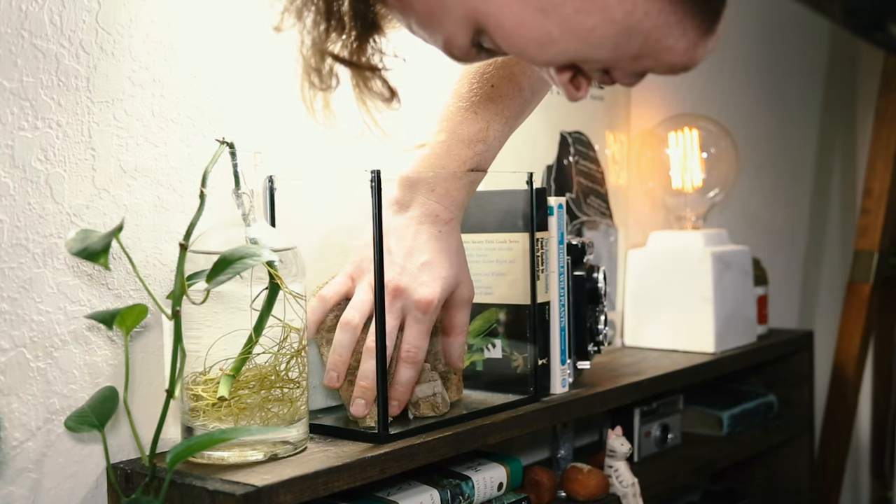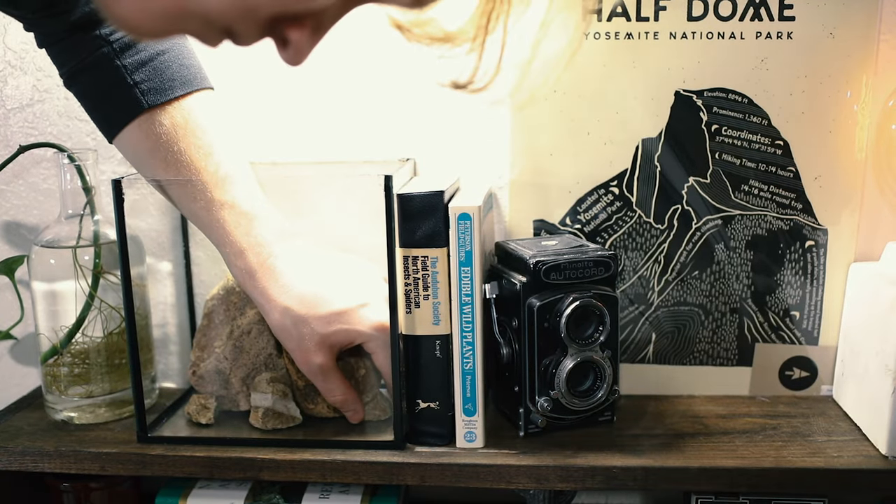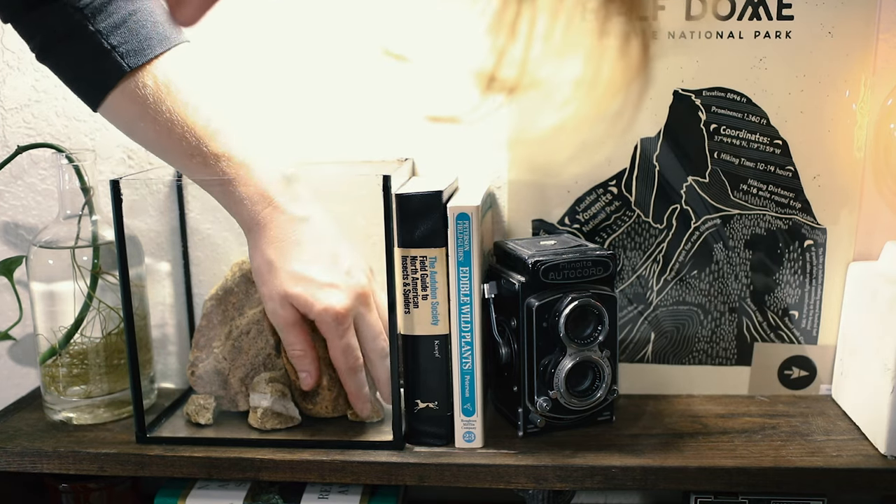The smaller stones give a sense of scale. Without them, we won't have the same dramatic effect. Be careful to not add too many stones, as it can quickly become unbalanced.